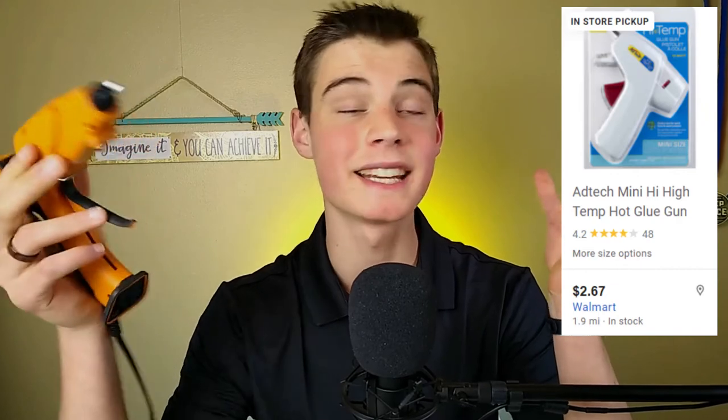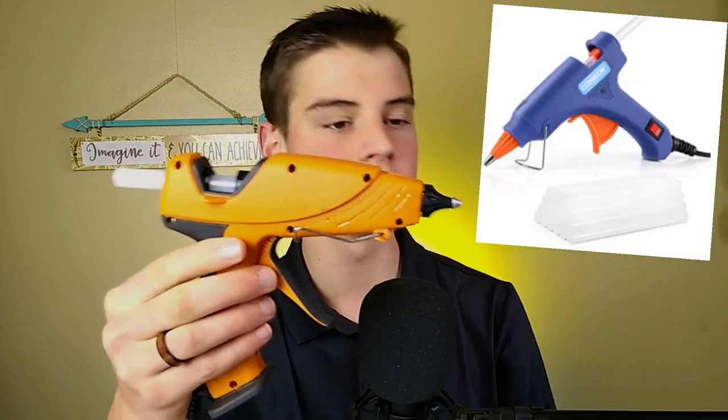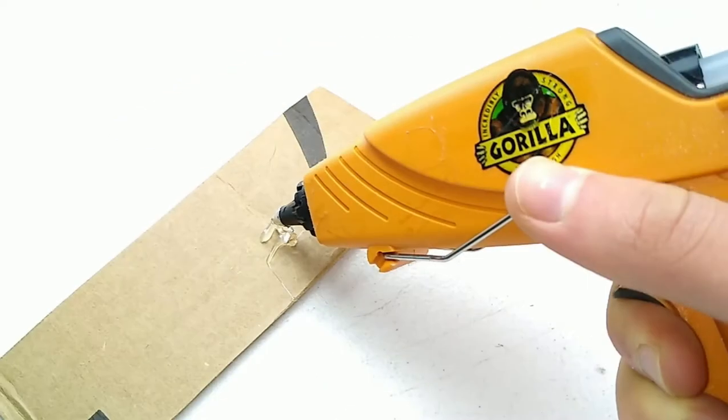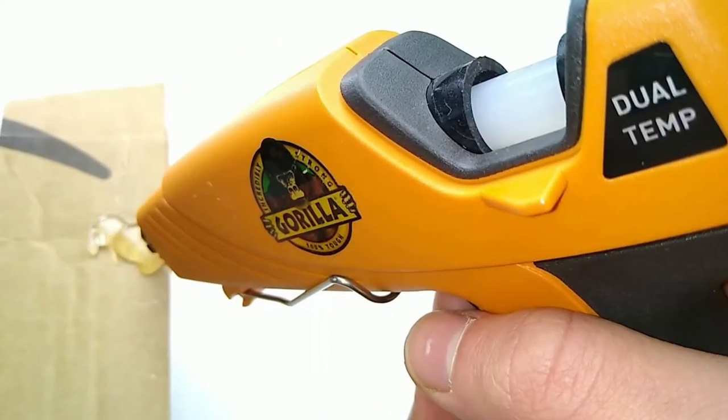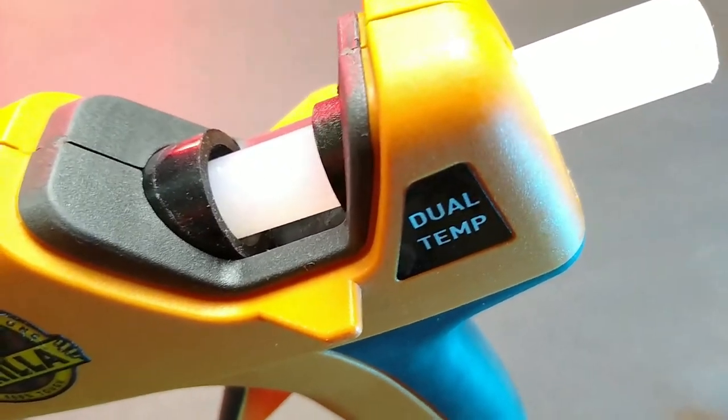You can get hot glue guns anywhere from $4 to $40, though most are between $10 and $25. The super cheap ones are like those mini hot glue guns that are a lot smaller, take smaller glue sticks, and are lower power. I personally prefer the full-sized glue guns that take those full 0.43 inch diameter glue sticks because they fit better in my hands, give out a better quantity of glue, and the glue sticks last a bit longer because they're bigger.